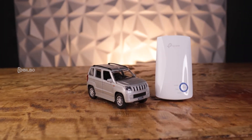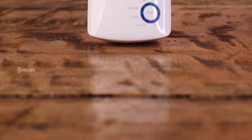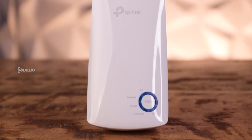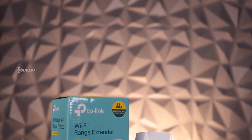I tested the extender with a TP-Link router, although you should be able to use any range extender with any brand of router. My testing shows you get optimum performance and fewer setup issues when you use an extender of the same brand as your router.